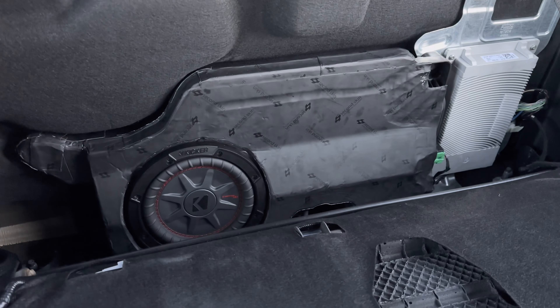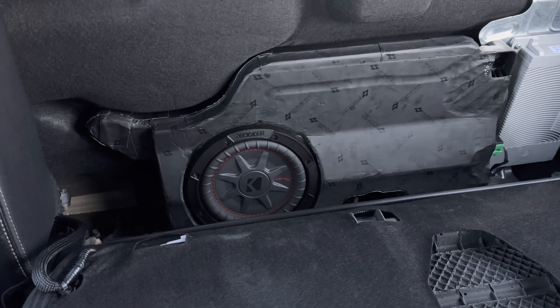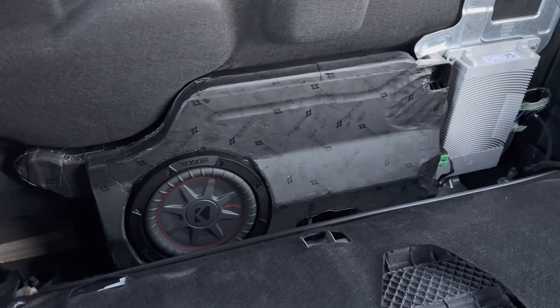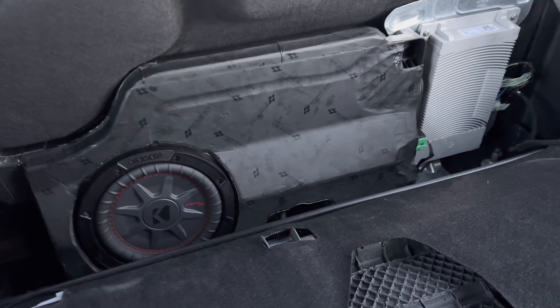Other than that, I think we're gonna go with that Kicker KEY 500.1 amp and give this guy a little more juice and go from there.